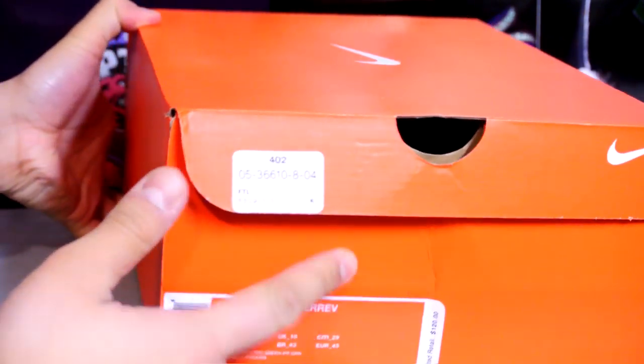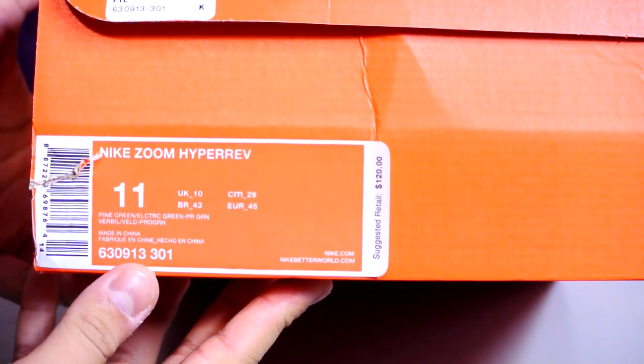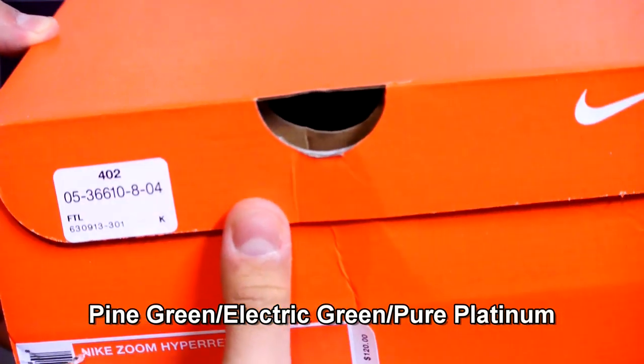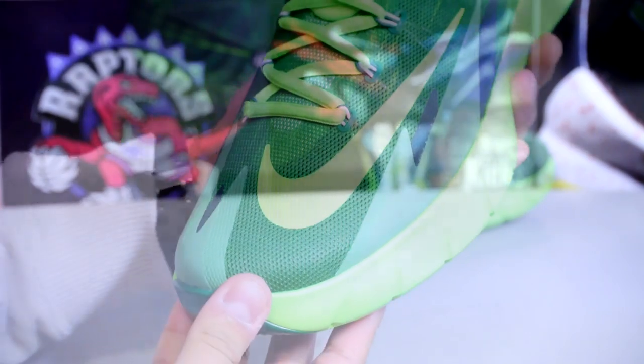Hey, what is up YouTube, welcome to another episode of Friendly Pickups. Here is the Nike Zoom Hyper Rev. The colorway is pine green, electric green, and white. I think the retail is $120, and let's get right into it.